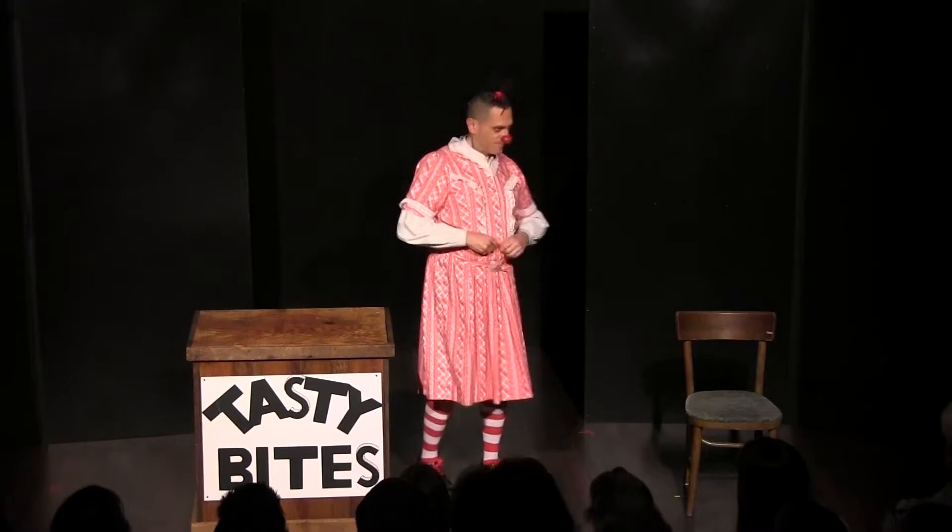Hello and welcome to Tasty Bites, recipes you'd be a fool not to try. Today we start with a chervil aioli, a dipping sauce in the mayonnaise family. This sauce comes from our dear friend, Hysteria McBrill. Let's begin!